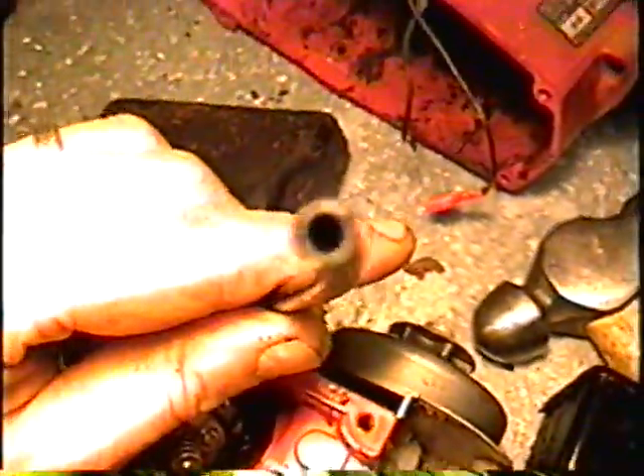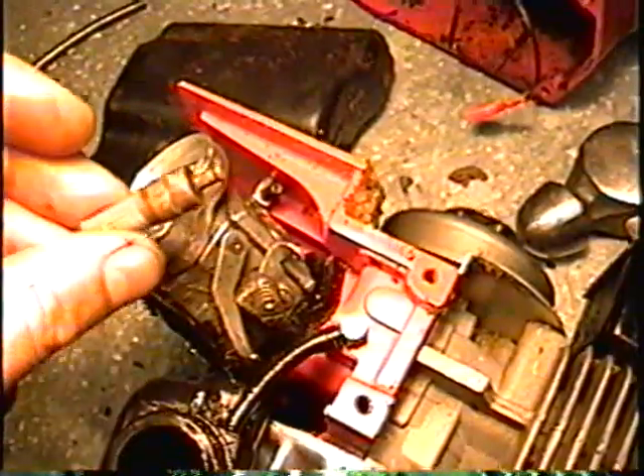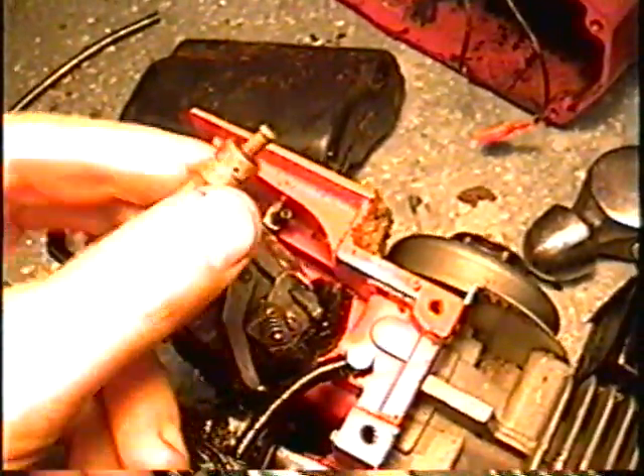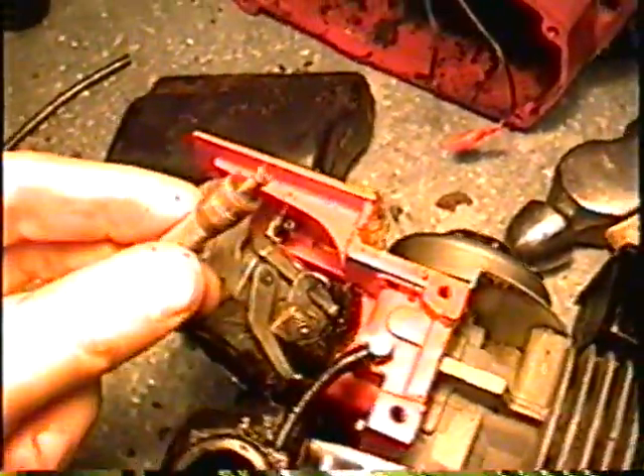That little hole right here connects to that connector I just showed you. I had to put a little fuel line on it and then actually blow in it to make sure that it was unplugged and it was okay. Then when I removed the pickup oil filter in the tank, I realized that it was plugged. There's actually a one-way valve in there, and sometimes the little ball bearing inside gets stuck and it can't oil itself.